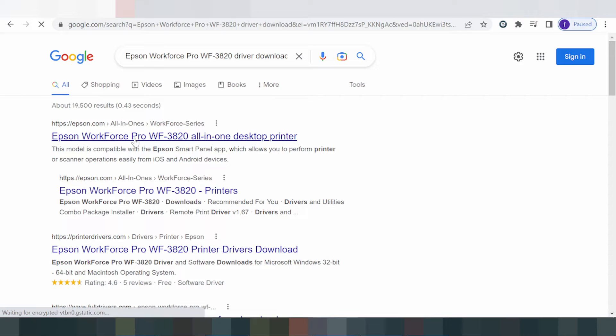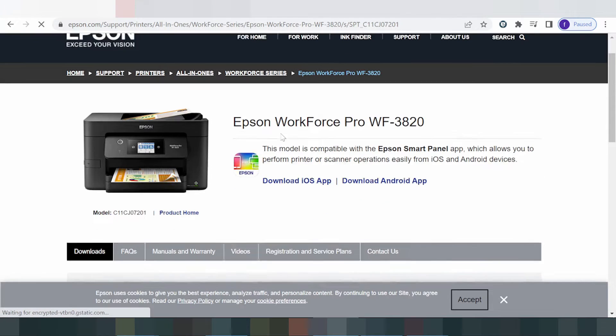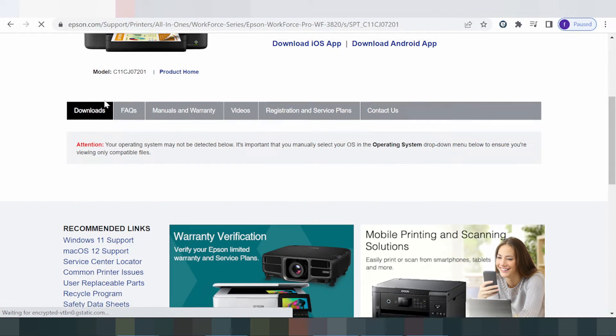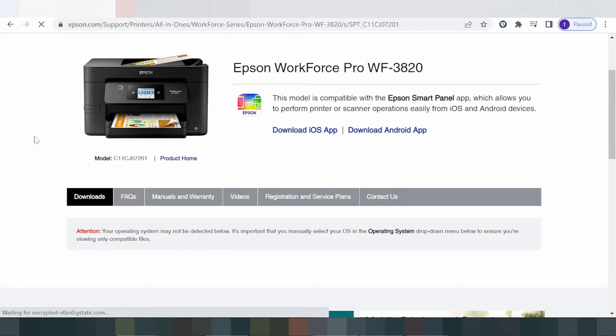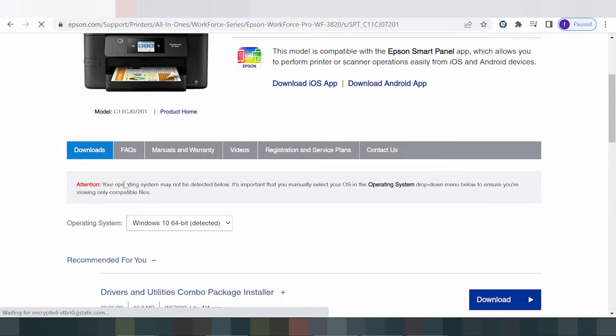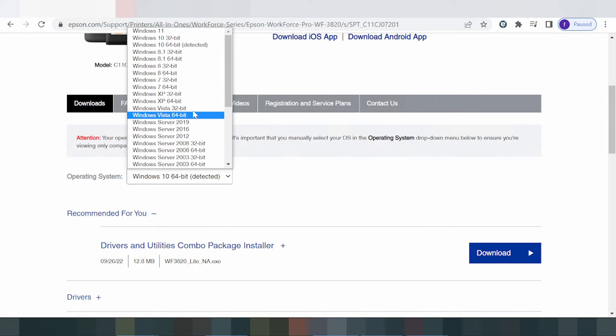Click here. The website is loading. This is for the printer and this is for the driver — the terminal driver. Here it will detect my operating system automatically. It detects automatically for Windows.